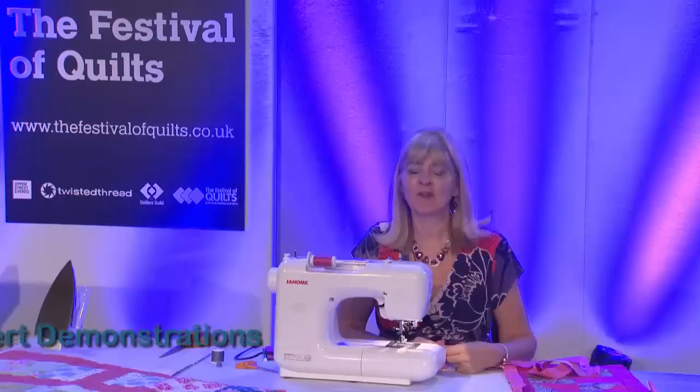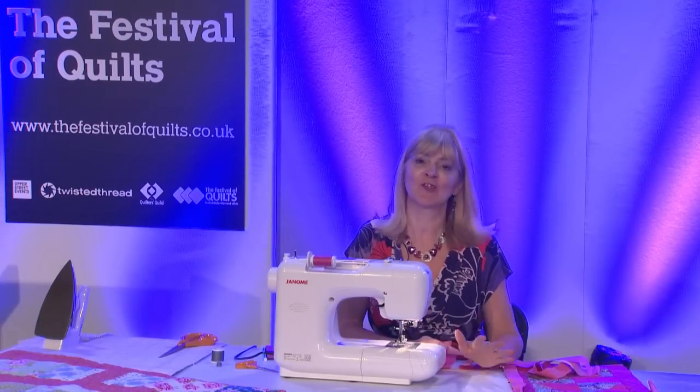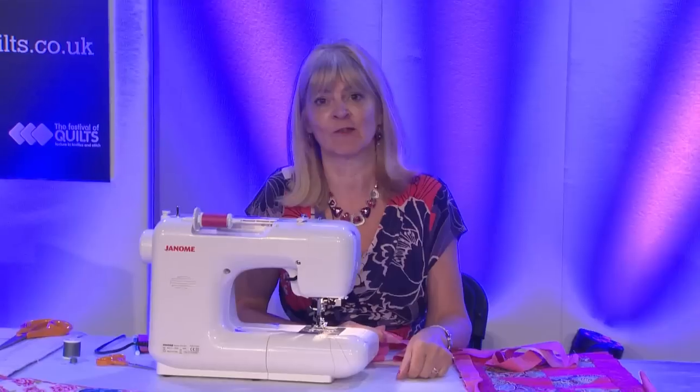Hi, I'm Wendy Gardner and I'm at the Festival of Quilts at the NEC Birmingham in the UK. I'm going to show you a very easy method of making bias binding and binding the edges of a quilt or table runner or anything like that.